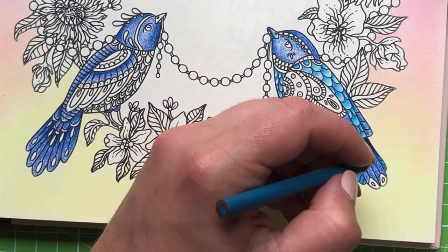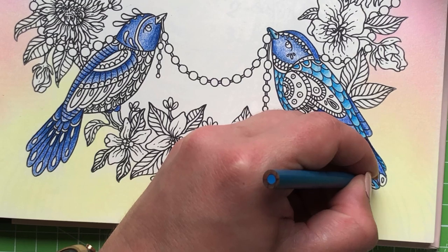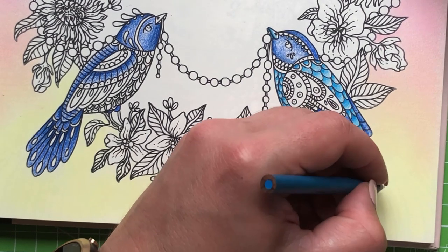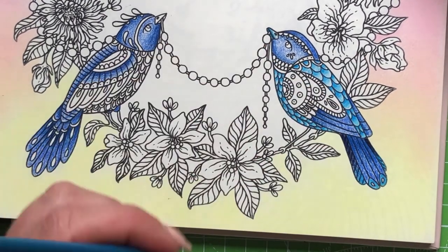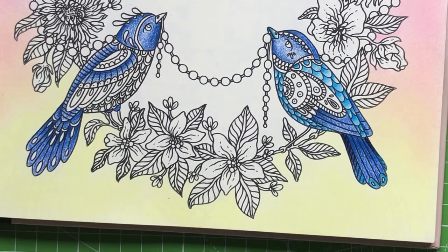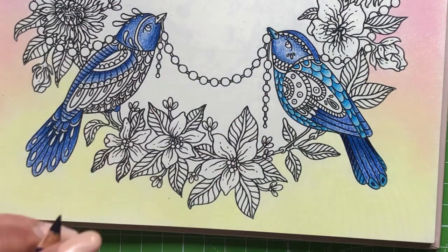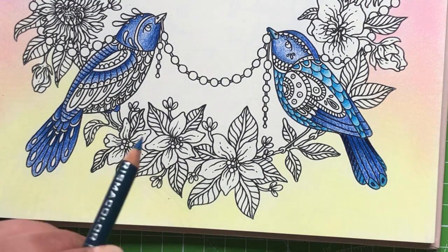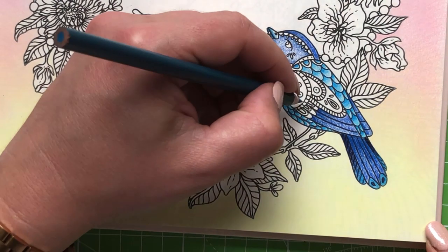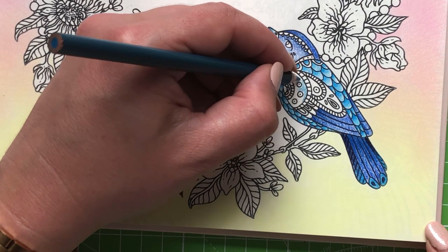I was watching a program last night talking about the age people do their major life things. It was a program on pregnant women - they looked at different people who were pregnant at different ages and different places in their lives. It was a really interesting program. Let's take the Peacock Blue and go in here - this'll look quite nice.